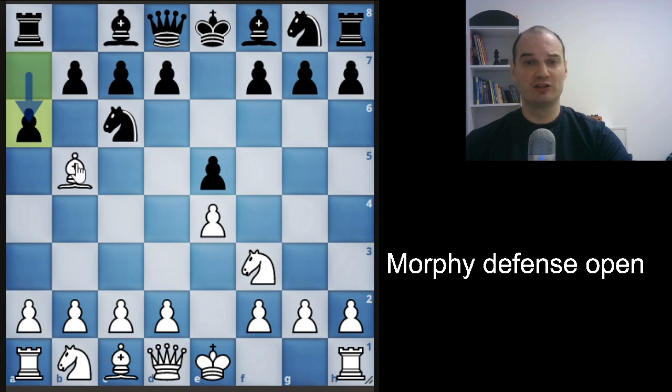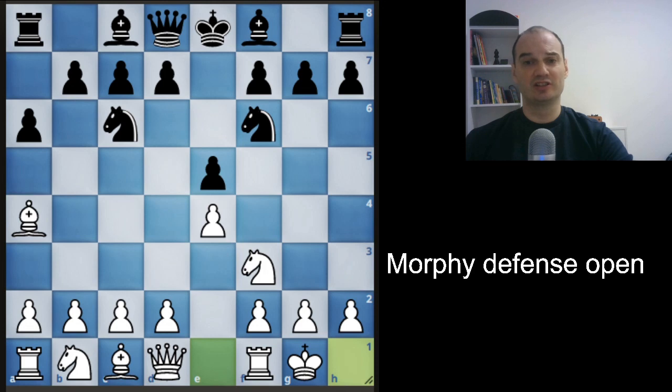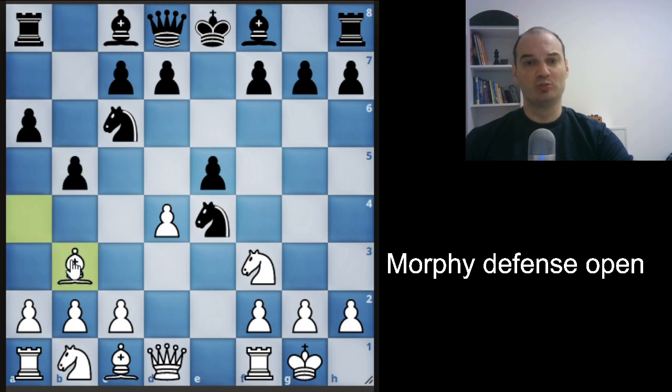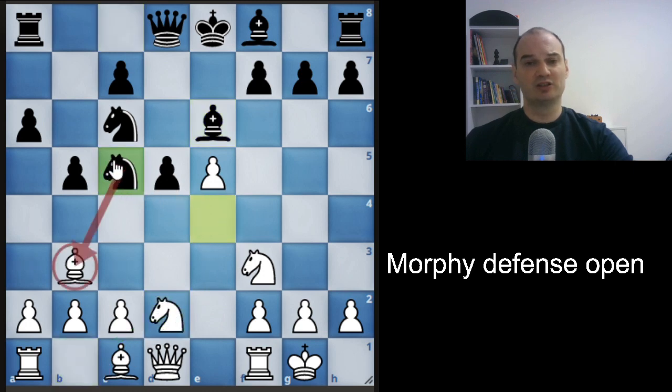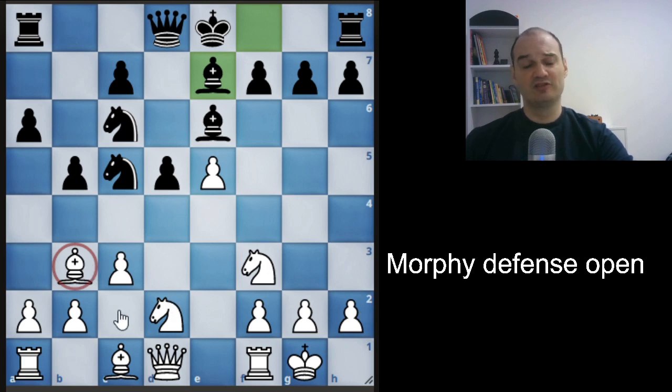We will now see what happens if black plays the open Morphy's Defense. We will play the best move in this position. Black will develop his knight. We will castle like before, and if black tries to take a pawn, we play d4 — this is Morphy's Defense open. Black will chase our bishop; we go back. Black plays d5, we capture the pawn, black must defend the d5 pawn, and we play knight d2. Black attacks our bishop, and we play c3 to give the bishop breathing room. Black plays bishop to e7, and we play bishop to c2. This is the Morphy's Defense open variation, which is considered slightly worse for black but still playable.